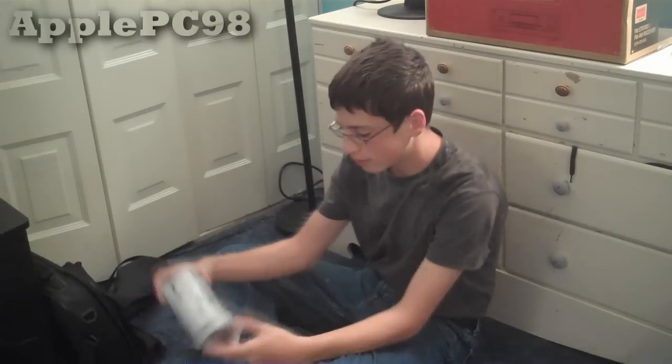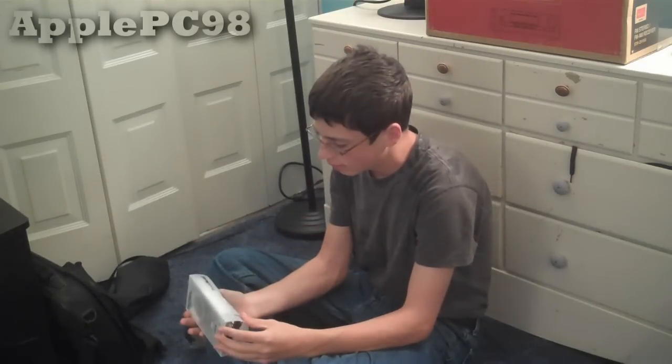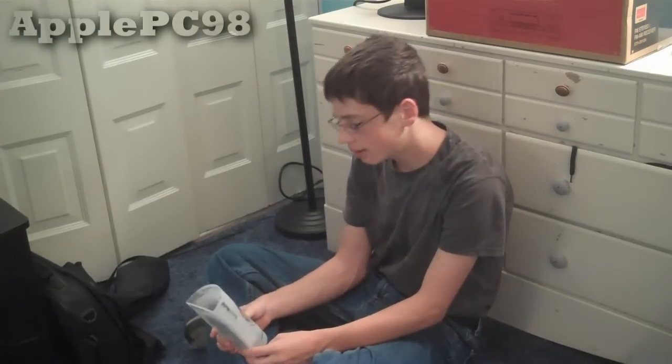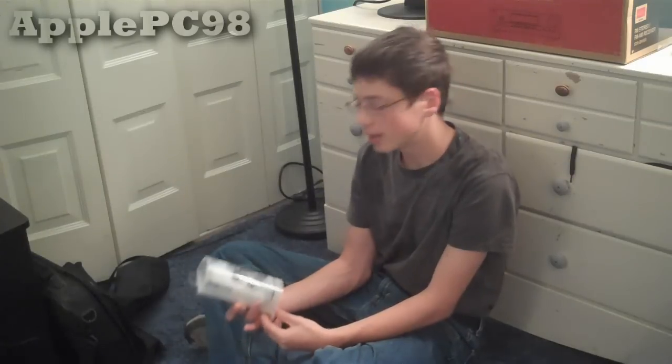Hey everyone, what's up? It's Nick here, and today I've got an unboxing for you guys of this little product that I bought right here. They are the Point Mobile Stereo Earbud Headset with Mic. So it's basically a headphone set with a microphone built in that I just bought today, and I am going to go ahead and unbox it for you guys because I'm bored and I don't know why I think I like doing these unboxing videos.